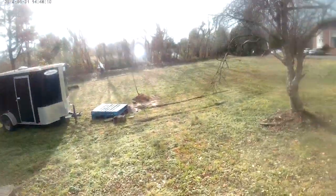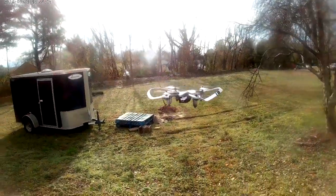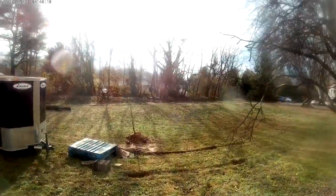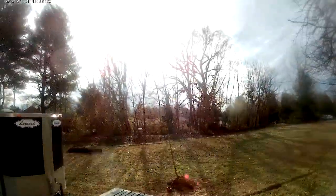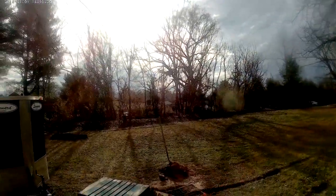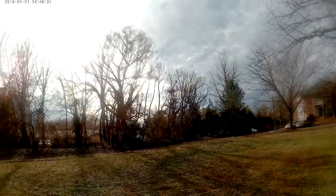This drone — the SlipStream Wi-Fi — it uses a 2.4GHz remote control with a free downloadable app that you can stream live video and take pictures, and you can do that simultaneously. That is, you can take pictures while you're flying and still record, so that's cool.